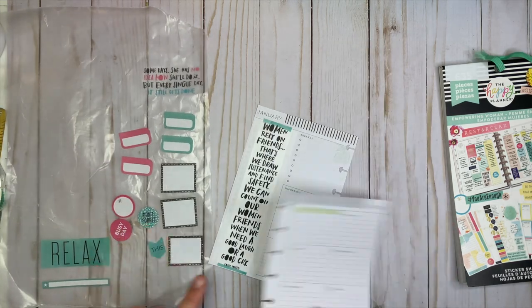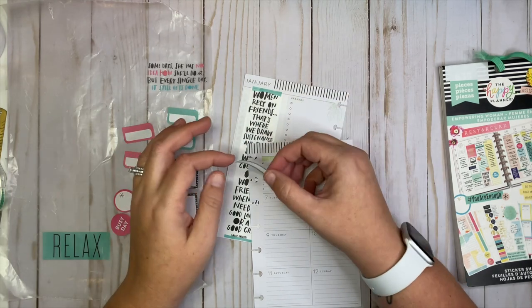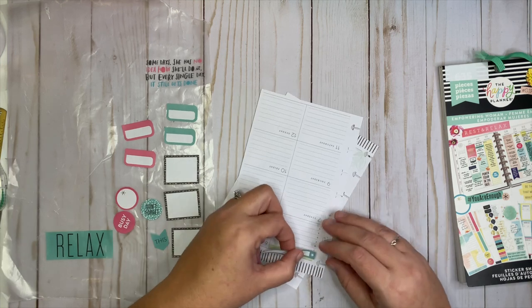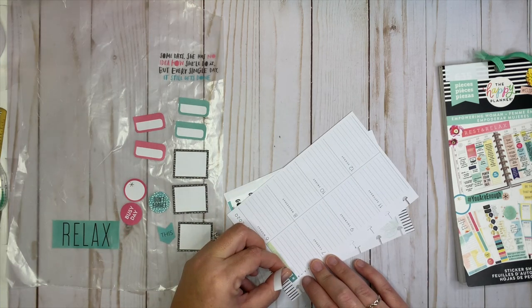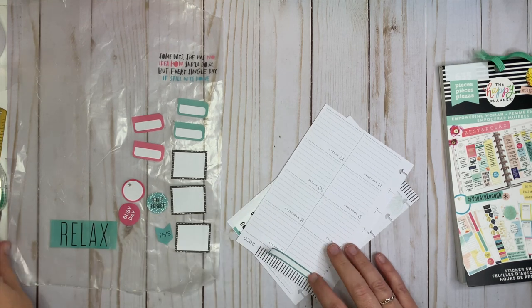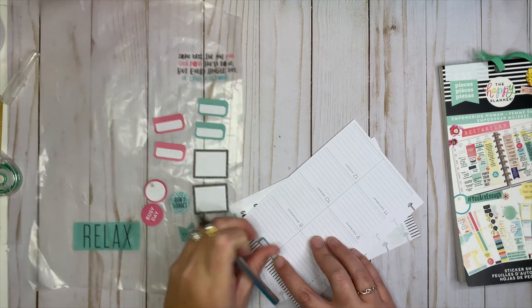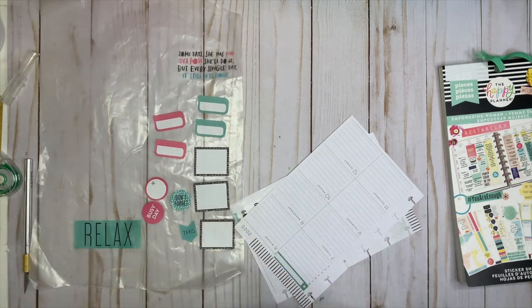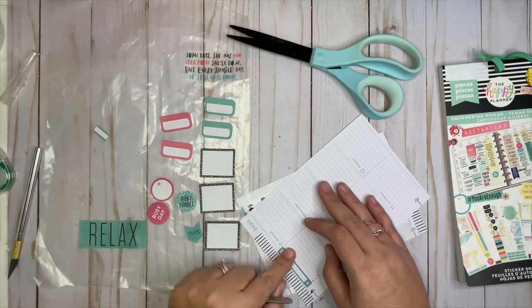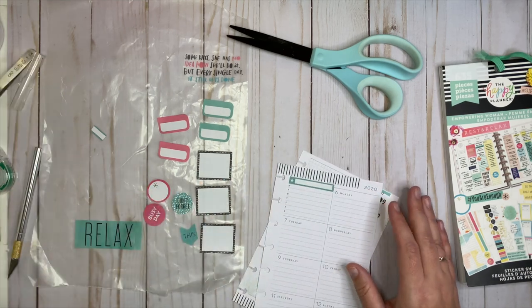Next thing I want to do is cover this up. Now this is the only sticker that did not come from Empowering Woman — this came from the Encouragement sticker book. I needed something to put up here to cover the 'what's for dinner' section. What I'm going to do is take it and just cut it off and then piece it back together. There we go — hopefully you can't really tell that it's pieced together, and if you can, it is what it is.